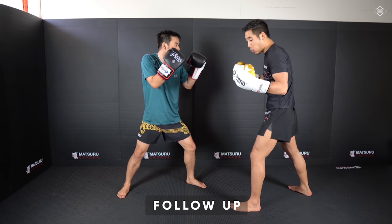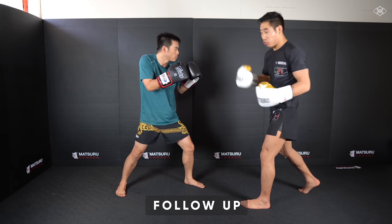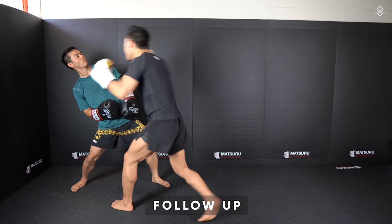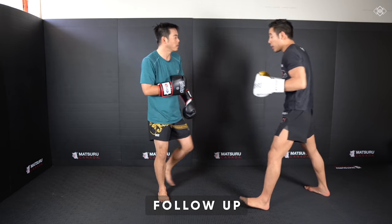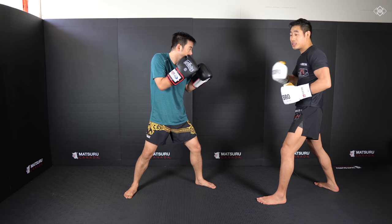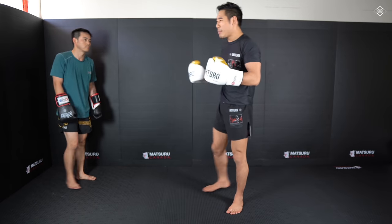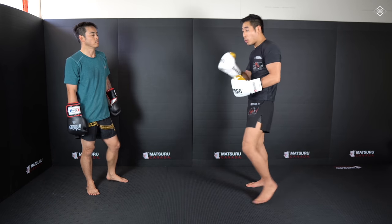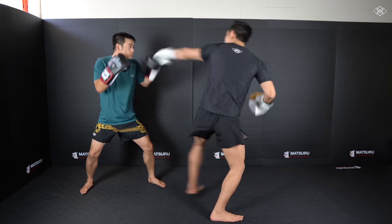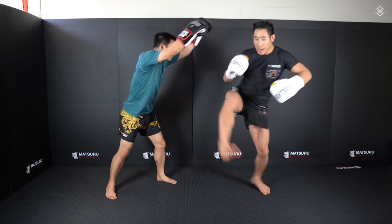Sometimes when I throw the spinning back fist, my opponent leans back or backs away and dodges. So in that case, I like to follow with a cross. I throw my low kick, kick, miss, and into that cross. What I prefer not to do is turn the spinning back fist into the cross into one whole combination without any pause — it's going to get me dizzy and I'm not going to have the right balance, coordination, and accuracy. So after I miss the spinning back fist, I want to wait and then into that cross. Low kick, kick, miss, bang.